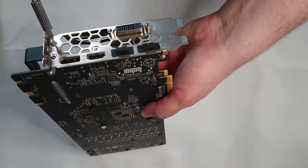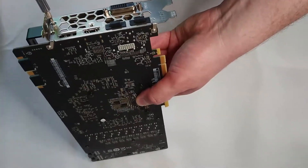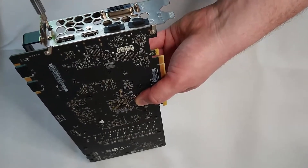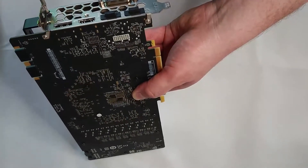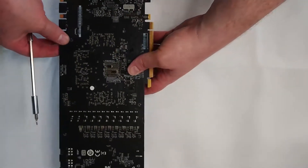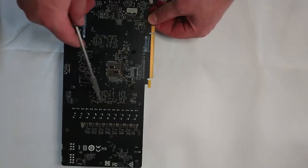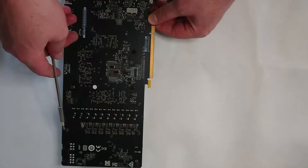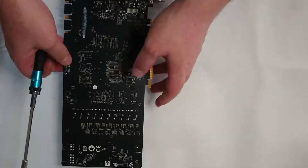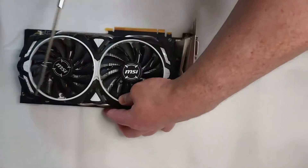So aside from the three screws on the front, we've got all these ones at the top here to remove. And just beneath the fans, there's another two screws each to remove. This allows us to take the shroud and the fans off the cooler at the same time.